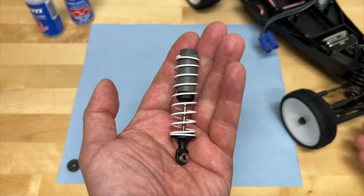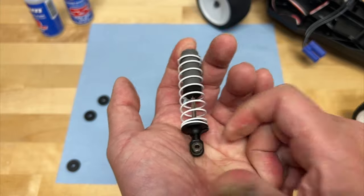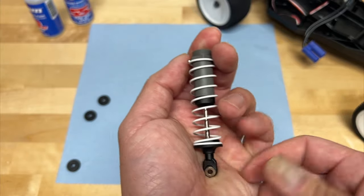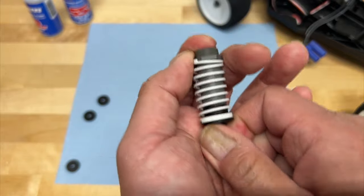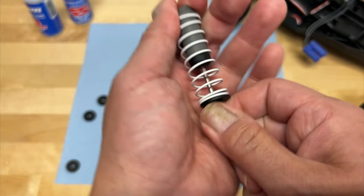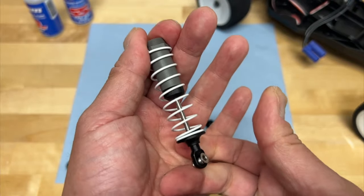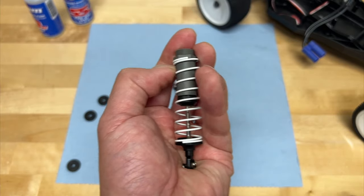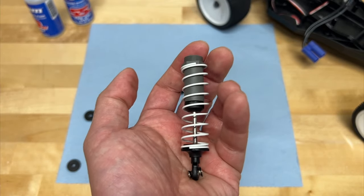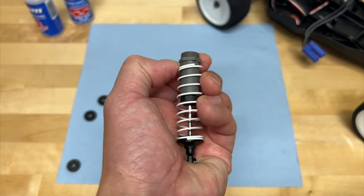Now, if you did not have oil in the shock, you could compress it really easily, but then it'll rebound really quickly. Basically it is pushing back against you. If there was no oil in the shock and you just had a spring, it'd just be like a pogo stick — it would just bounce up and down. When you land a jump, it would compress and just bounce back right away, and your car would just kind of pogo up and down like that. Shock oil and springs are both important, but they provide different purposes.